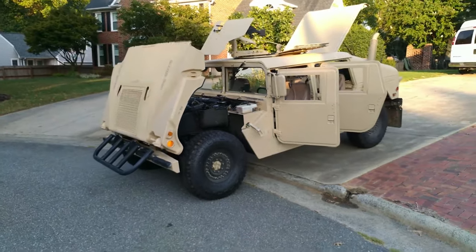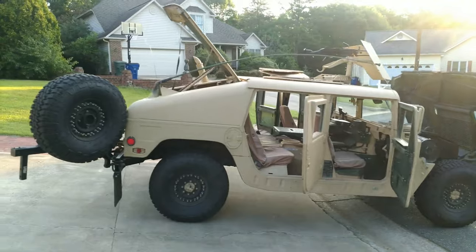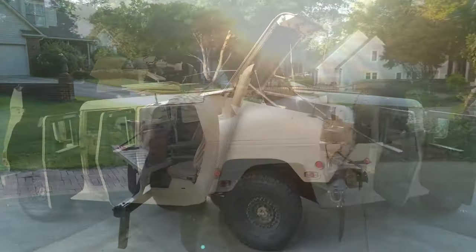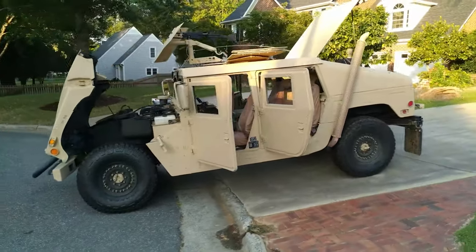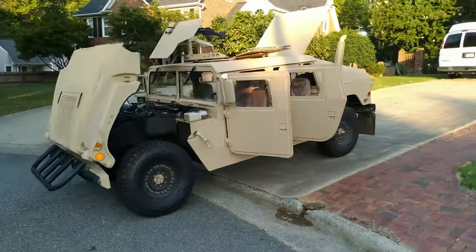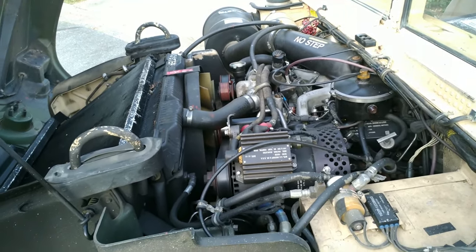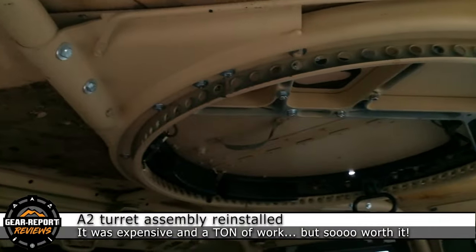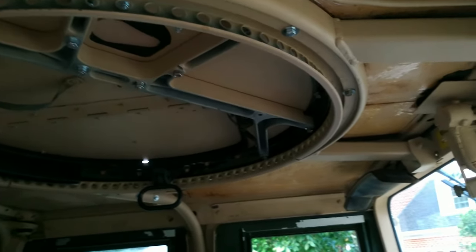Here's what it looks like with everything open. As you can see, it's that beautiful army desert tan color on the outside, and the inside has stayed original army green. We'll zoom in on the engine compartment — it's very clean, well maintained, and kept in excellent condition. Then we'll take a look at the supplemental armor doors and get a close look at the turret.